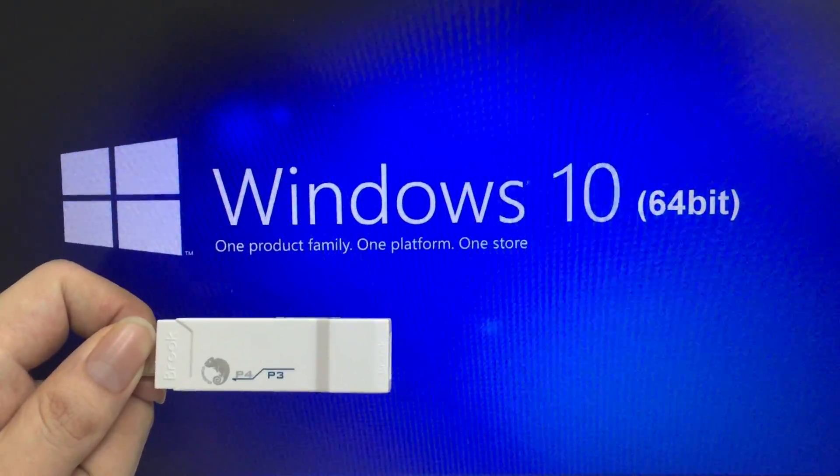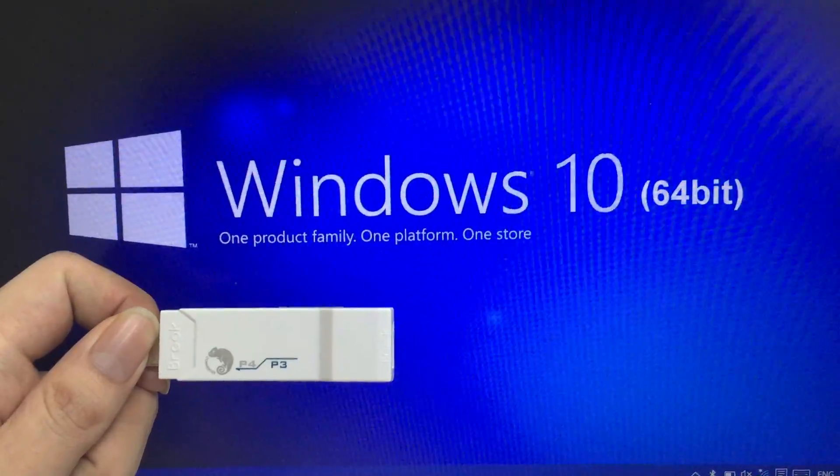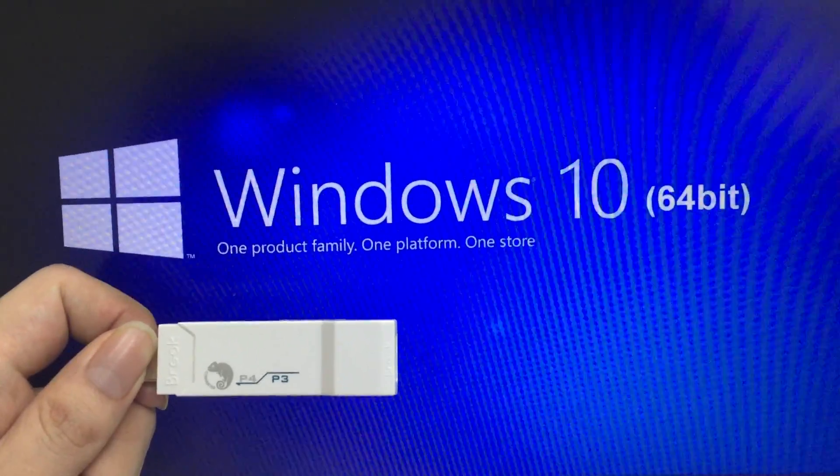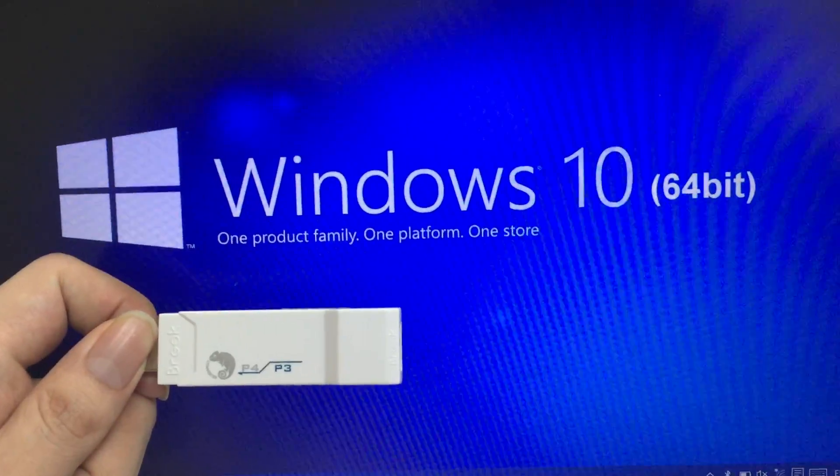Today we are going to install the firmware of Blue Converter PS3 to PS4, and the working environment is Windows 10 64-bit.